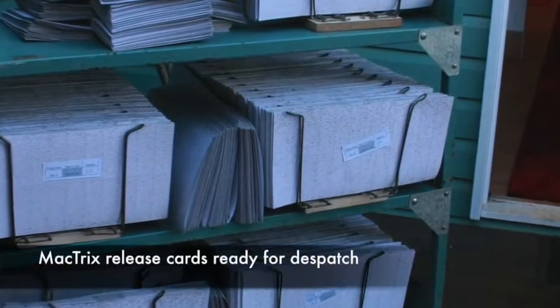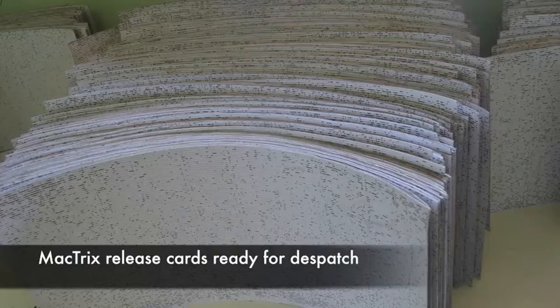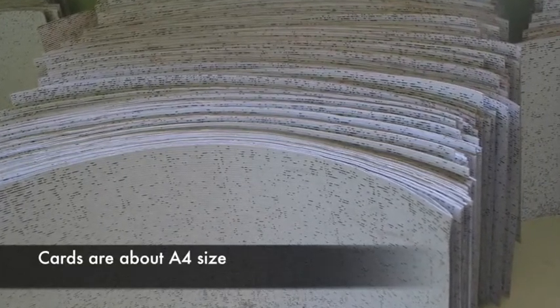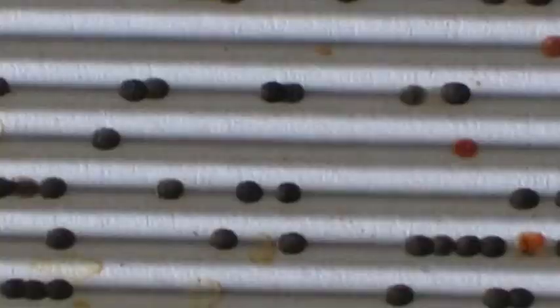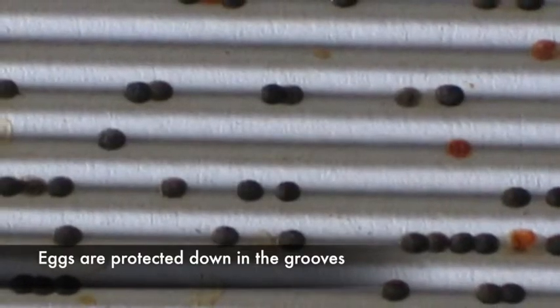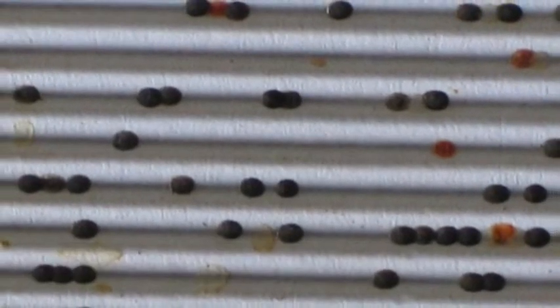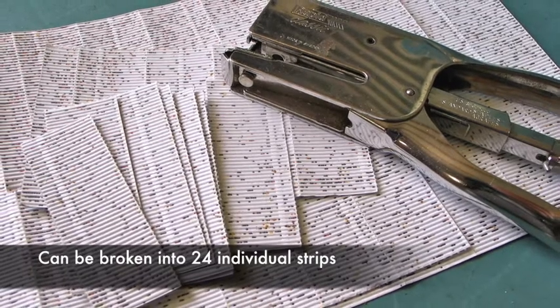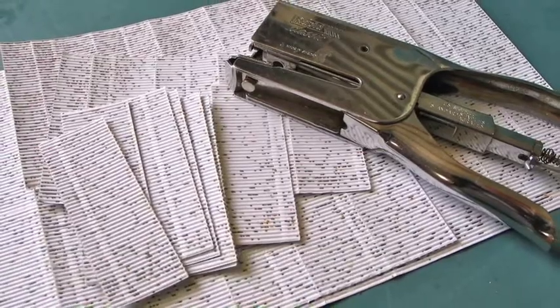The trichogramma are dispatched as parasitized nut borer eggs on sheets of finely corrugated card that are approximately A4 size. The eggs are down in the grooves so we're able to stack the sheets on top of each other. These sheets can be broken into 24 individual strips along the perforated lines.